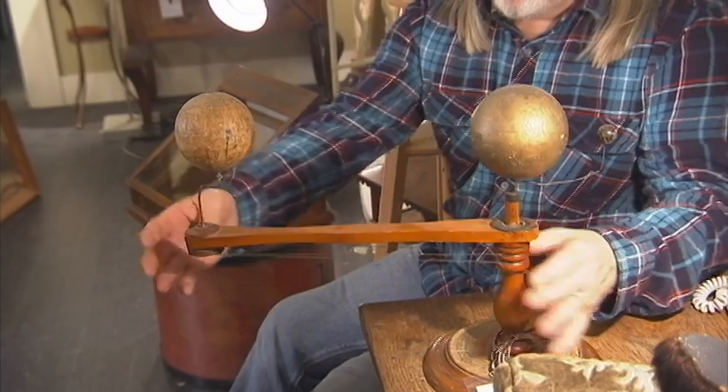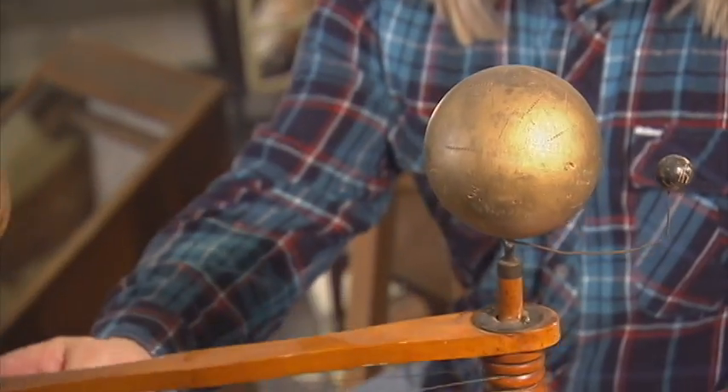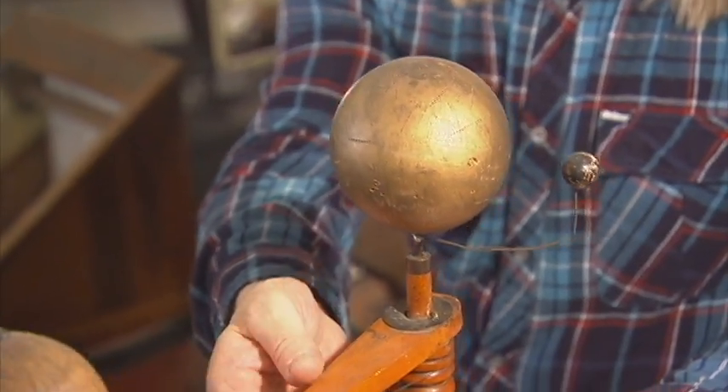This is an orrery. A lot of people call them planet spheres or globe spheres, but the proper name is orrery. This was used to teach kids about the solar system, and the planets would rotate around the sun. This one's not exactly in the greatest working condition I've ever seen, but it's still a very, very interesting item.